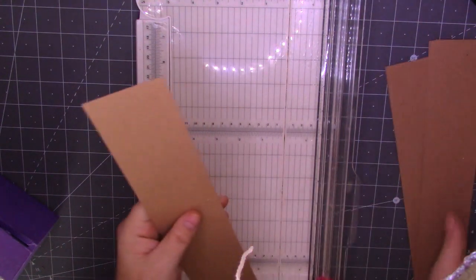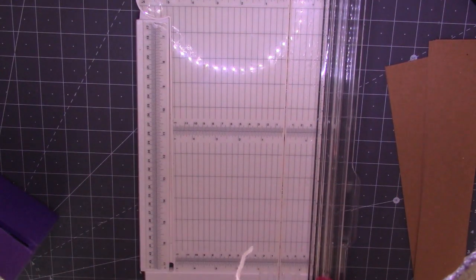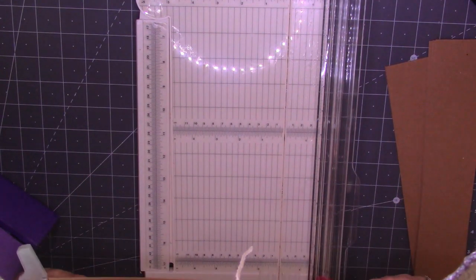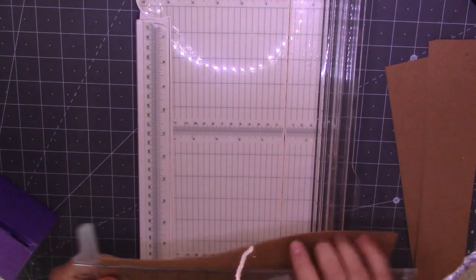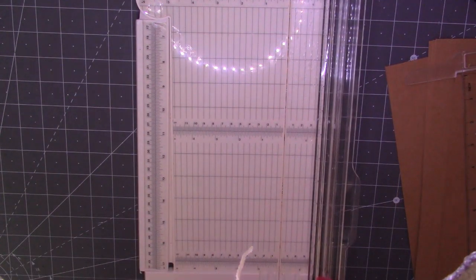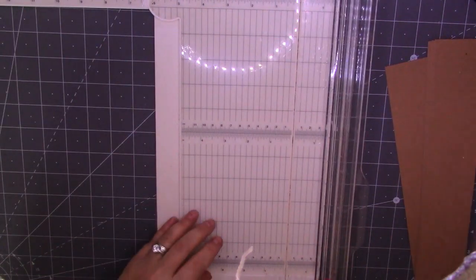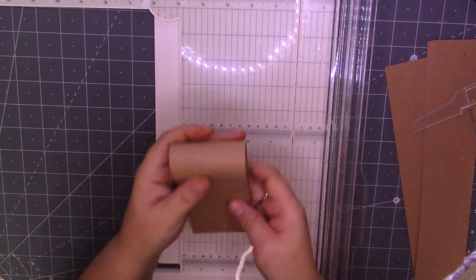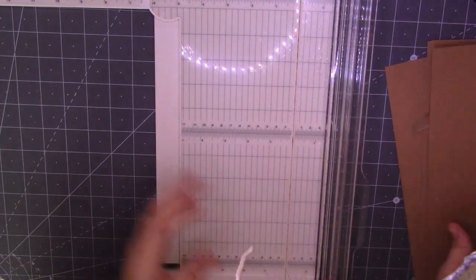So I've got six strips of two and a half inch wide. I'm just going to cut them down — it's 11 and three quarters. Should I cut them down? Actually, I'm not going to. I'm going to leave them like that. Okay, so I've got my strips.